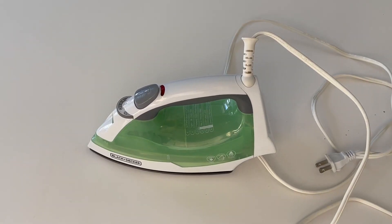Hello, this is Crystal from Jensen Family Farms and today I am reviewing the Black & Decker iron. This has been a wonderful iron for our family.